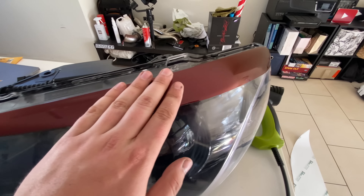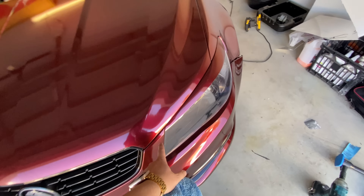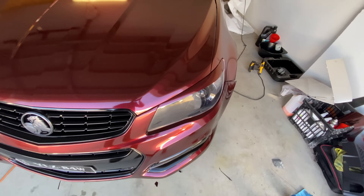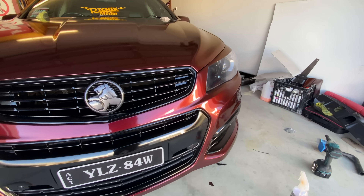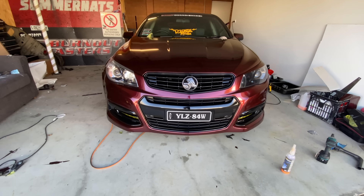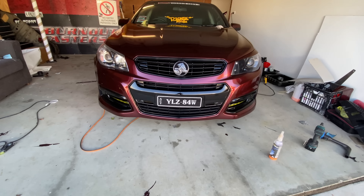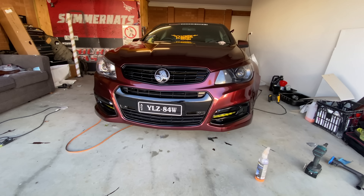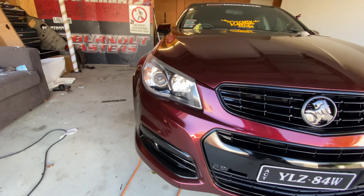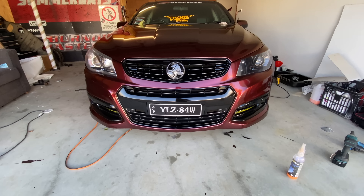I'm going to trim off some of this excess vinyl. Now you can peel from the bottom. I'm going to wait until the wrap cools down - that'll be a smarter way to cut it.